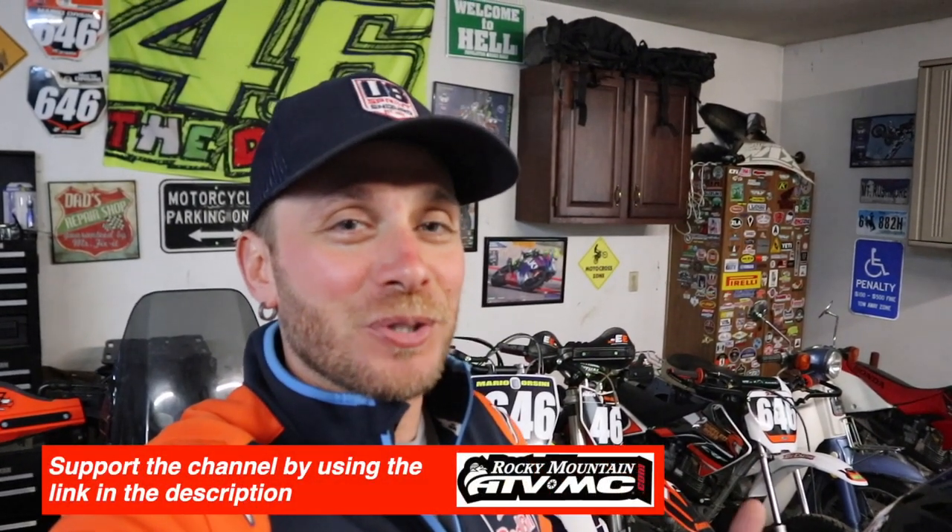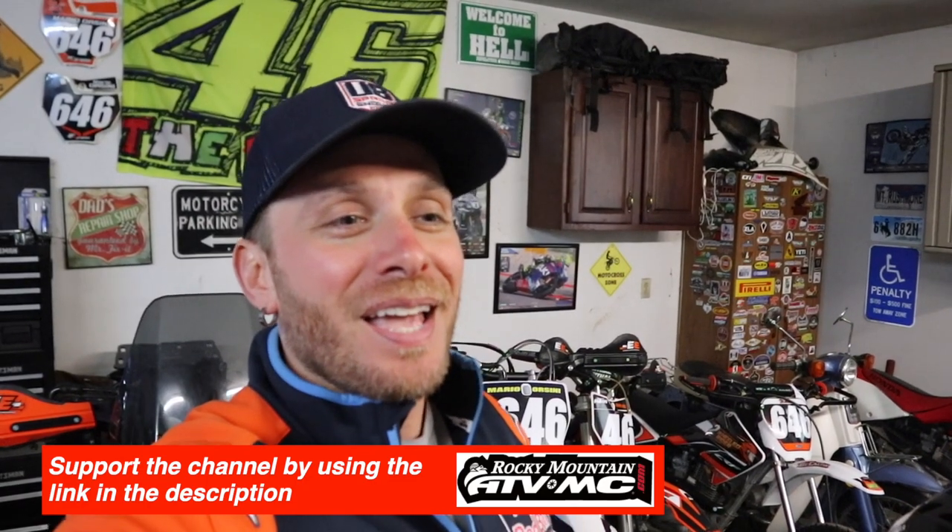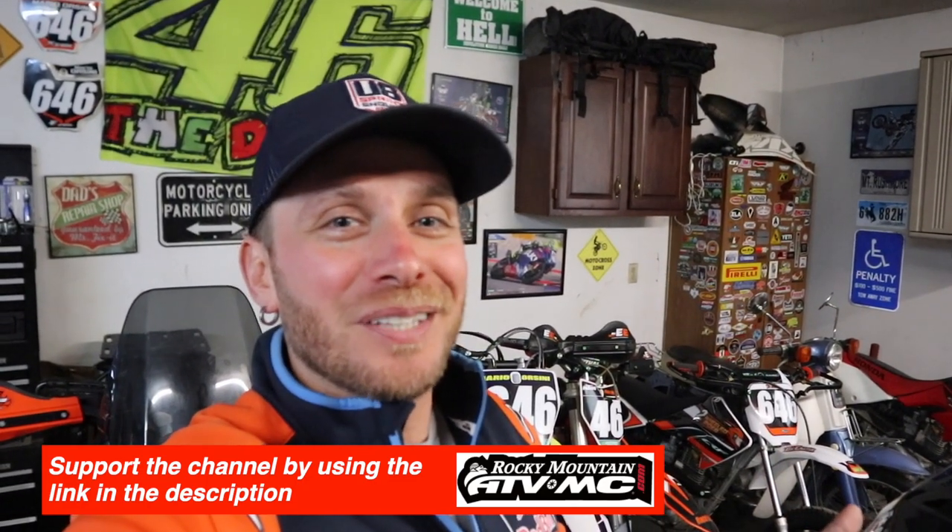What's going on guys, back in the garage today getting ready to change the oil on my 2008 KTM 990 Adventure. A couple of things to note: you're going to have to remove the fuel tanks — if you need to know how to do that, there's a video I'll link right up here. I was suffering from a terrible sinus infection which you may hear in my voice, and there was a part I forgot to film, but I'll walk you through the entire process. Also my hair length and outfit may change throughout the video because it took place over a few days, so let's get to work.